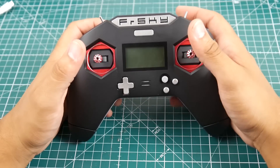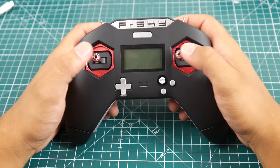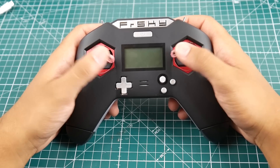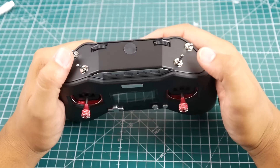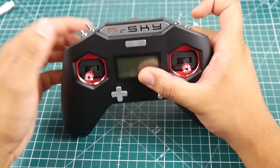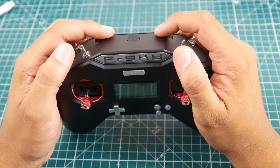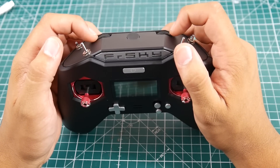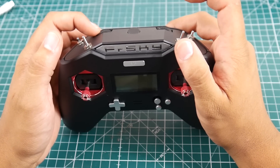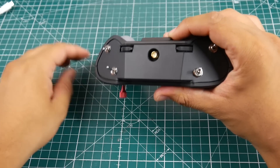The gimbals feel very nice — I think they may be hall effect gimbals, we'll check that out later. Right now they're not set to any mode so they both center. On the back we have two two-position switches which are very tiny but nice, two three-position switches, and some potentiometers with no center point, so you don't really know where you are. They go smoothly from stop to stop. There's also a little rubber grommet where you can add an external antenna.